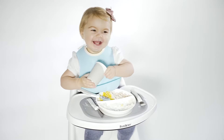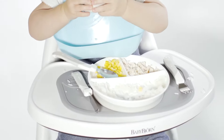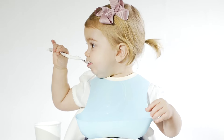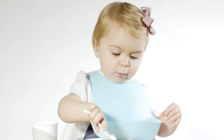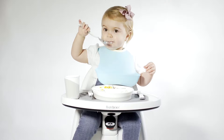Twist Shake plate series comes in three models. They are developed to make food time a more comfortable and happy experience. Twist Shake's eat-on-your-own cutlery has short handles that are perfectly adapted for the hands of a small child.